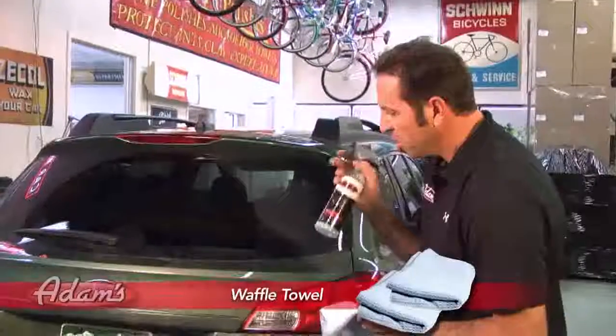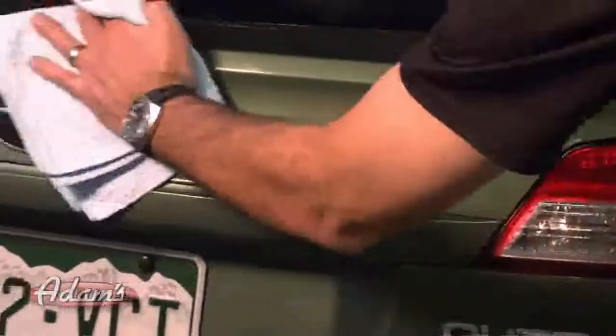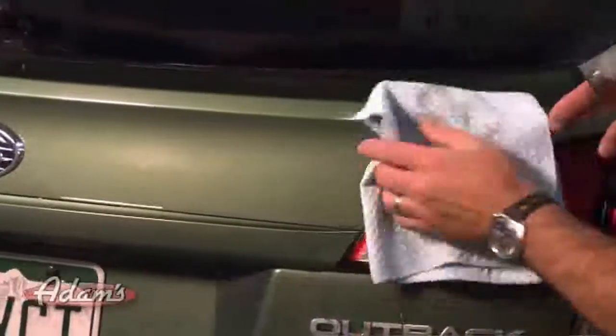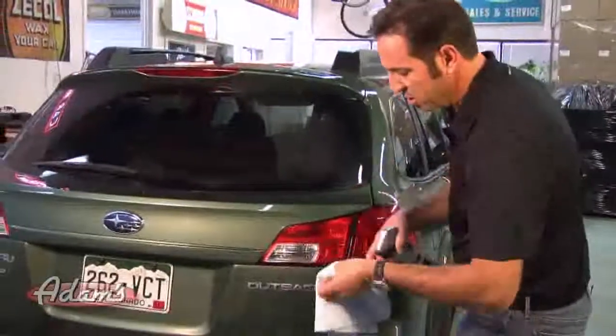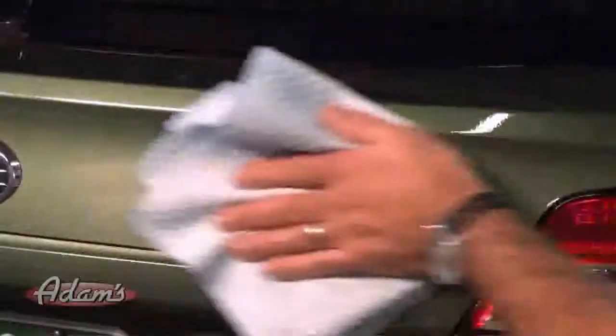Here's how it works. You take a finish that's dry and a little bit dirty and you spray an area liberally. Then, taking a waterless wash waffle towel, you can see the grit on the towel — you take and flip the towel constantly and turn it so that you have every possible clean surface, and go over and clean one section of the car at a time.